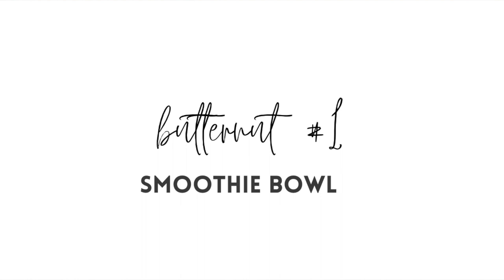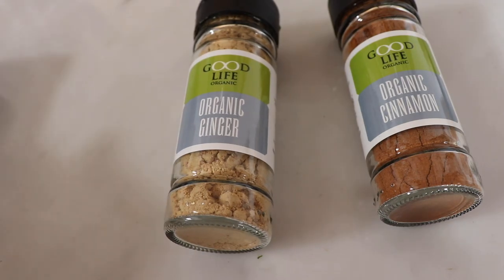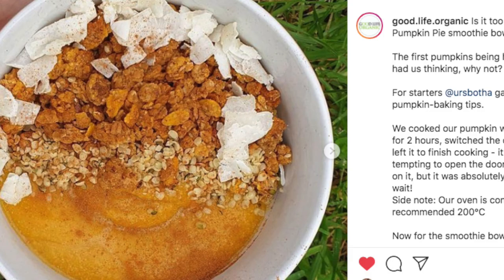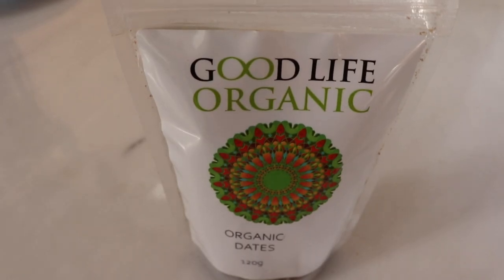If you know me, you know I love a smoothie bowl. This recipe is actually inspired by Good Life Organic — they just have the best spices. Recently Good Life Organic put this recipe on their Instagram and my sister became so addicted to it because it's so good. I've just incorporated a more low-calorie version here.